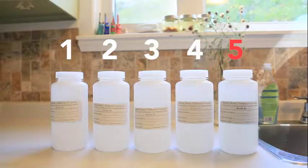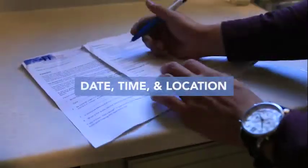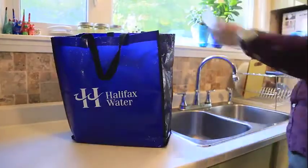Then leave the cold water faucet fully open and allow water to flow for a minimum of 10 minutes. Then fill bottle number five approximately one centimeter from the top. Again, note the date, time, and faucet location on the form. Okay, your end of the test is done. Contact the water quality inspector at Halifax Water at the number provided to pick up your sample.